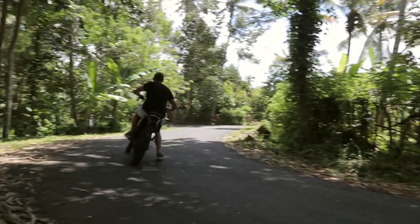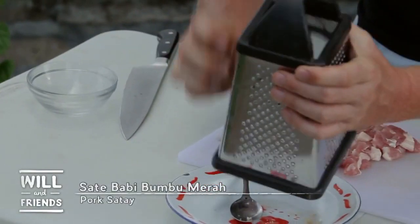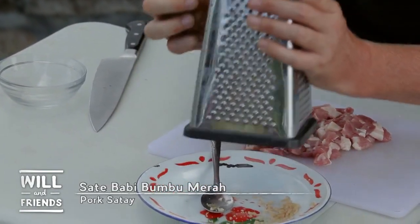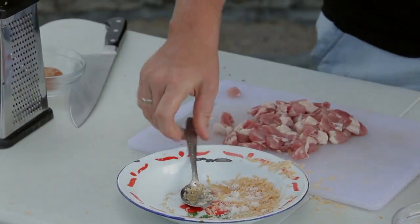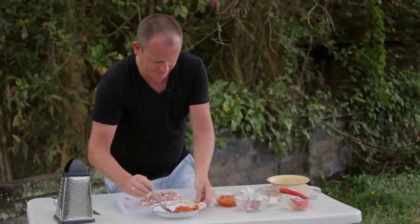Satay babi. What's different about this one is that it's done with bumbu merah. So I'm just going to start off with grating a little bit of palm sugar, and then I'm going to put a little bit of salt in there as well, and then I'm going to start to marinate my paste in that.